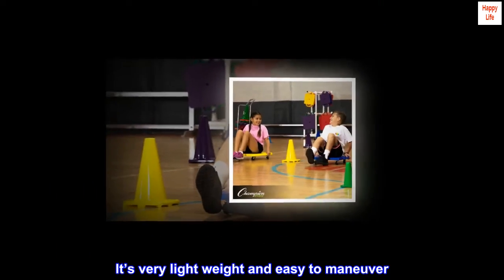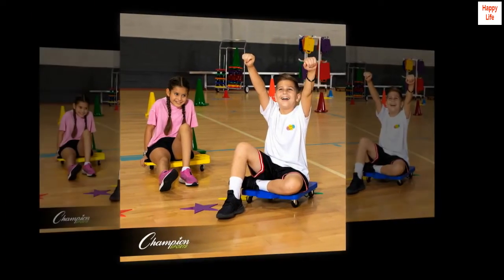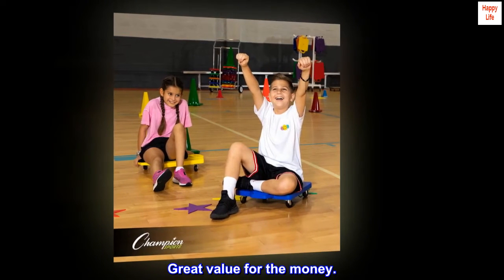It's very lightweight and easy to maneuver. Highly recommend. Great value for the money.